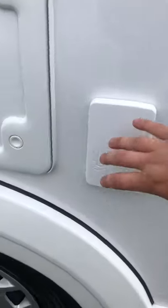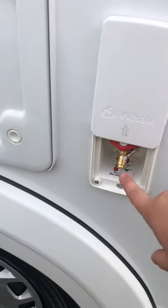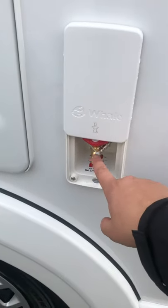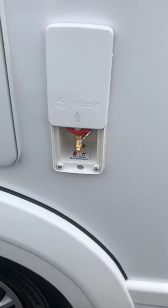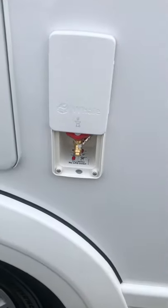Next along is your gas barbecue point. To open it you will have to cut off this cable tie and plug in your adapter to be able to use the gas barbecue point here from your gas bottles on the other side.